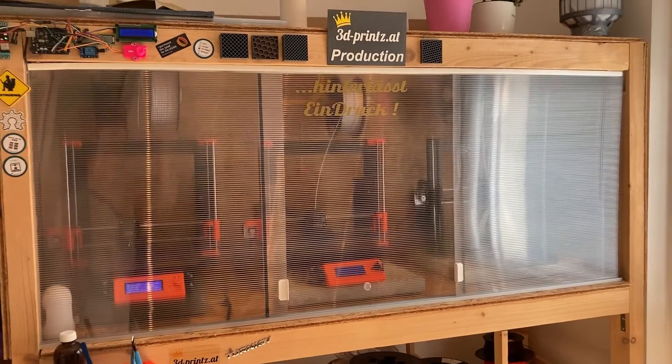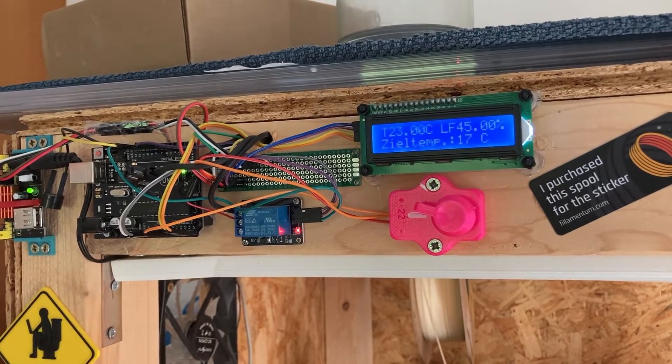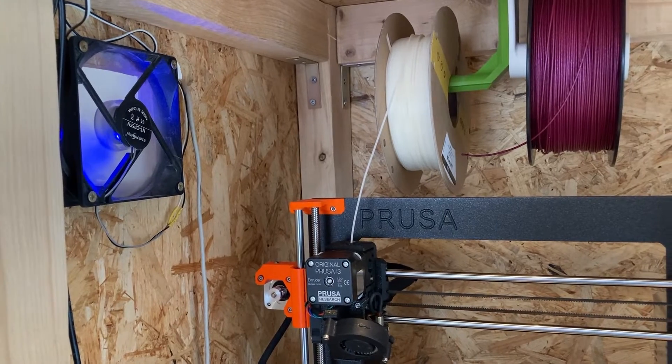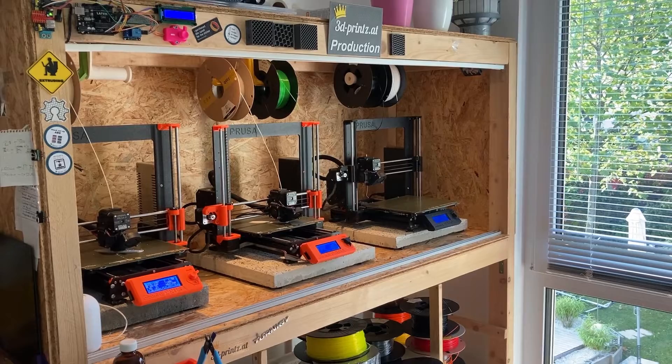I made this enclosure which takes three Prusas — these are the ones I use most frequently. It features a primitive DIY Ikea-based ventilation system with a HEPA filter box at the end. Although it's not super airtight, it stops some of the smell and noise from the printers. As I don't print ASA or ABS very often, I thought I'd be on the safe side, especially because we have an active room ventilation system in our house which exchanges the complete air every hour or so. So I kept on printing my PLA and lightweight PLA parts.